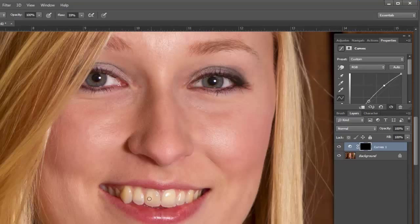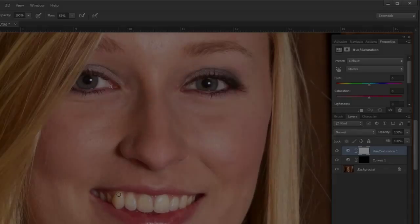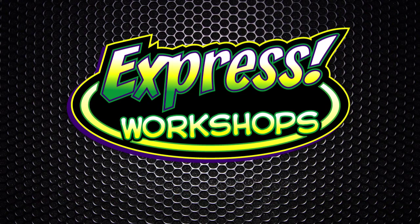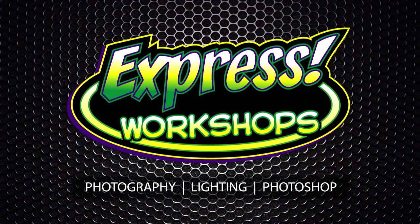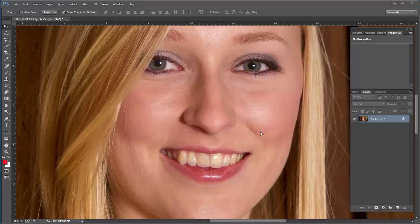Hey guys, this is JJ with Express Workshop. This week we're going to whiten and brighten teeth inside of Photoshop. This is a pretty easy method that I use, and I do it on a couple of adjustment layers.